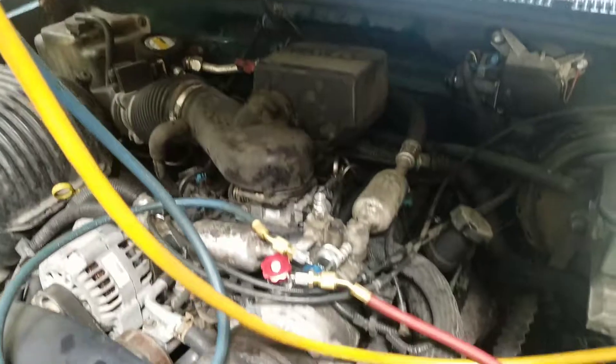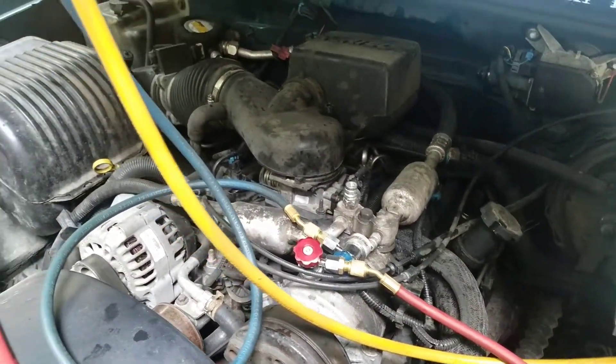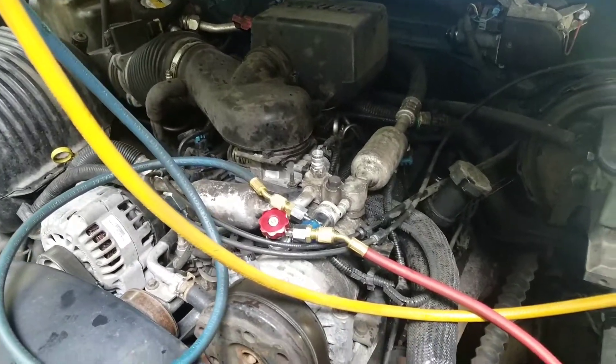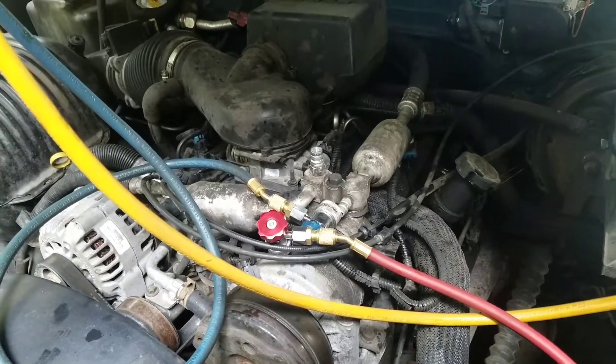Now we're going to let it rest and do our vacuum check. I'm going to let it sit for another 45 minutes to an hour since I've got other things to do, then I'll come back, hook it up, and show you how I prove that the system is still holding vacuum and the Schrader valves are okay. I'll be back in a moment.